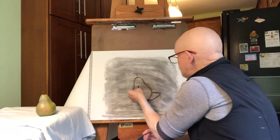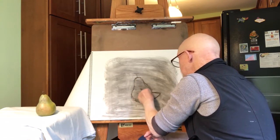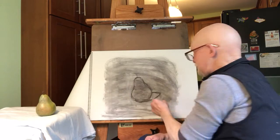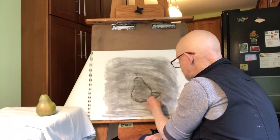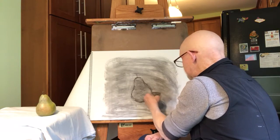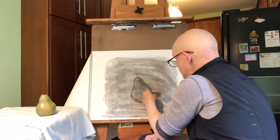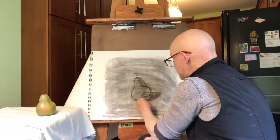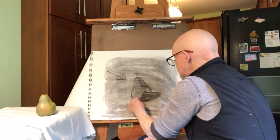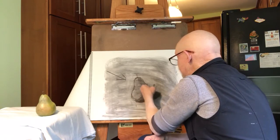Now I'm going to add some value to the pear, because the pear is not a white pear — it's a green pear. So the local value of the pear is darker. I'm going to make that pear a little bit darker. Then I'm going to look at what's darker: the shadow on the pear or the shadow on the table? I think the shadow on the pear is a little bit darker than the shadow on the table. I'll take some vine charcoal, put some value in there, and blend it with my finger. I'm going to add some value on this side of the pear for the shadow, with the light coming in from this direction.